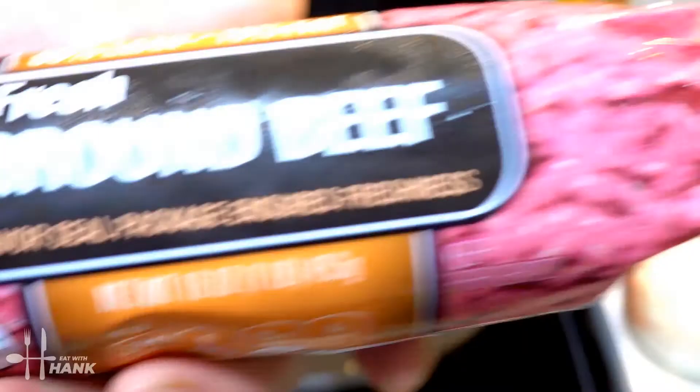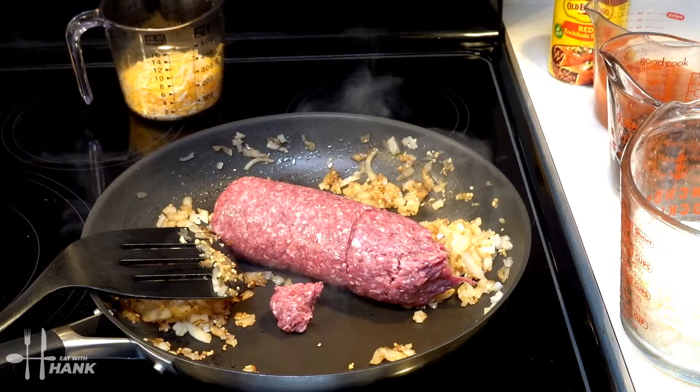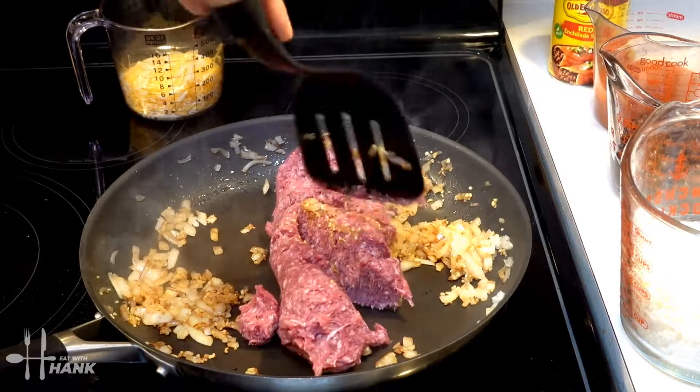The onions are browned up. We're going to add some ground beef — it's around 85% lean, 15% fat. Break up the ground beef.